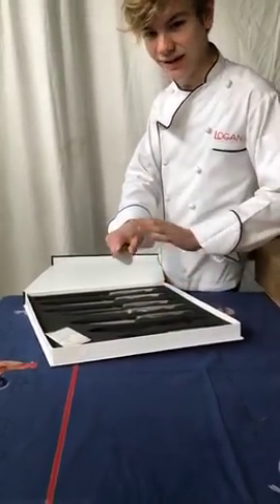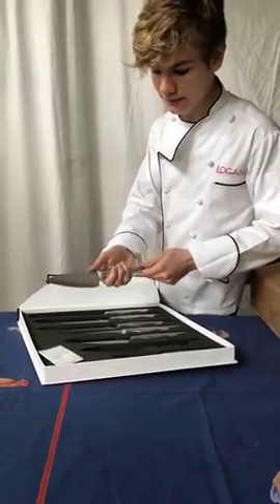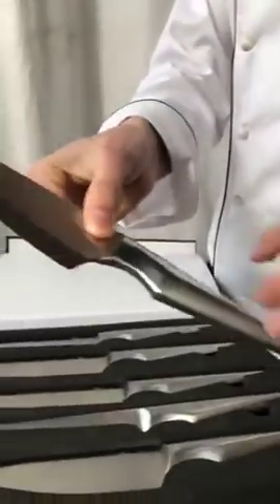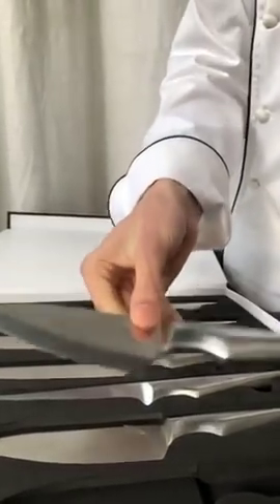This one will definitely help me out if I ever cut up another salmon. One of the things about it is the handle's super symmetrical. That means that it's good for mom, who's left-handed, and for me, who's right-handed. Really cool thing about these knives.